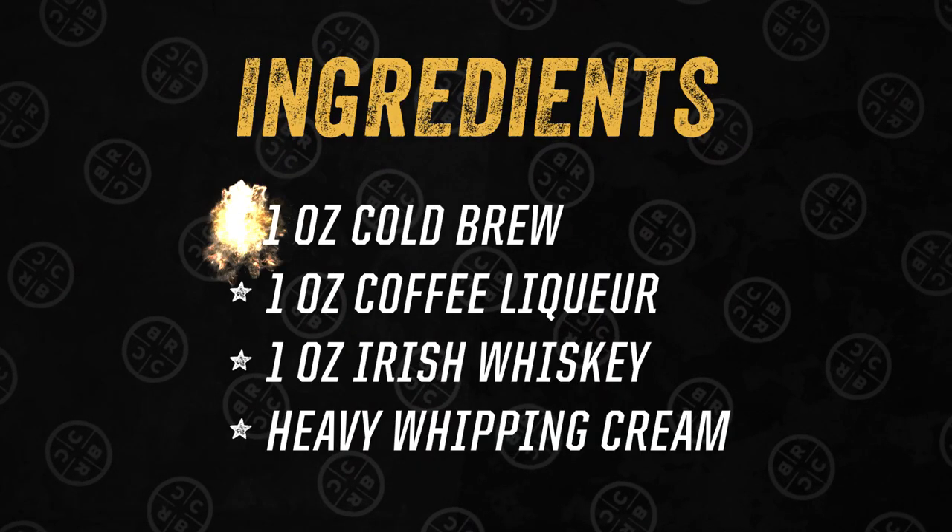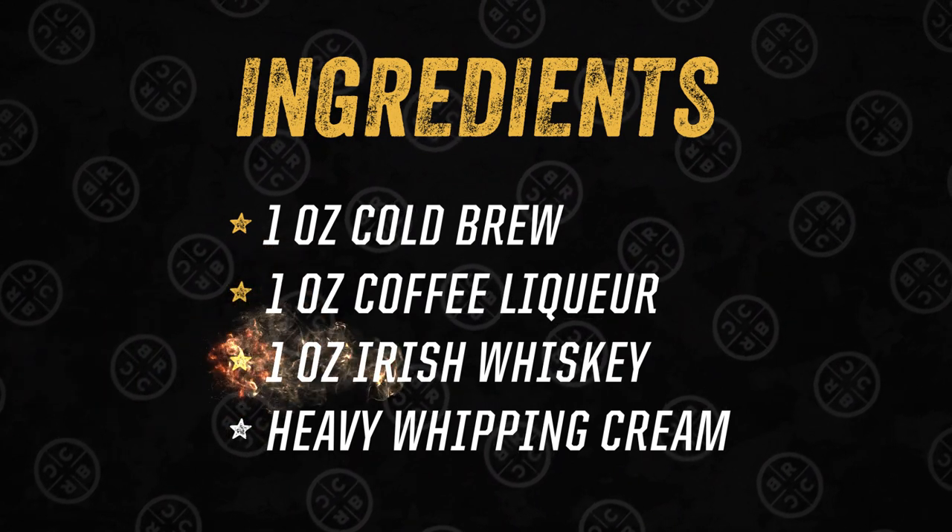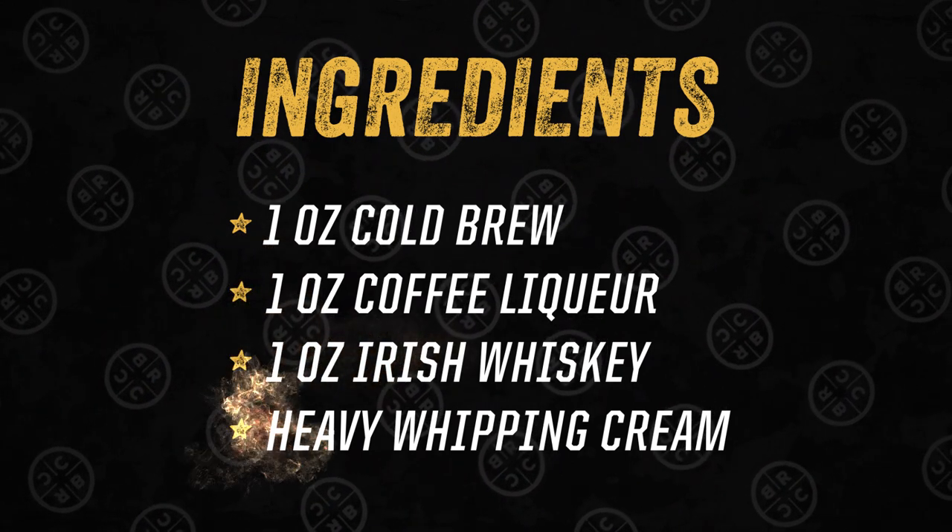To start, you'll need one ounce of cold brew, one ounce of coffee liqueur, one ounce of Irish whiskey, and heavy whipping cream.